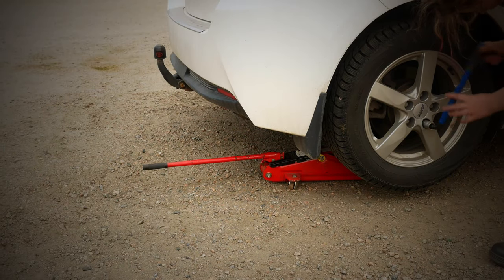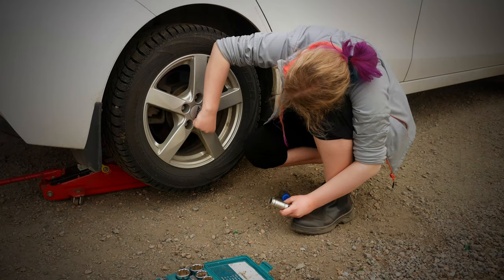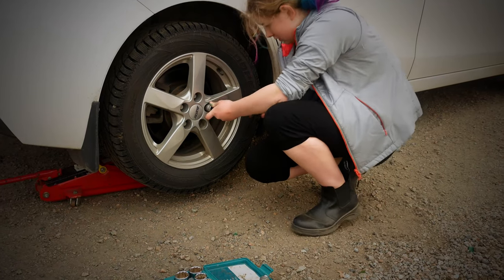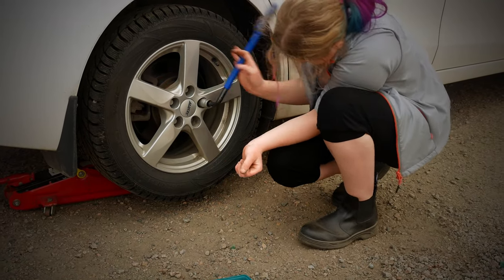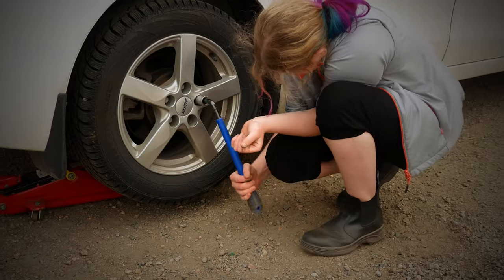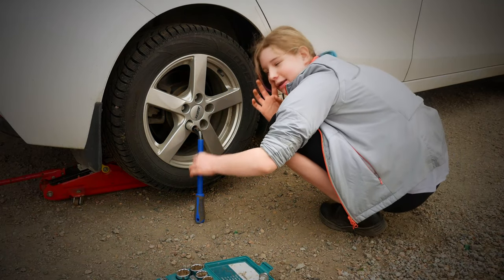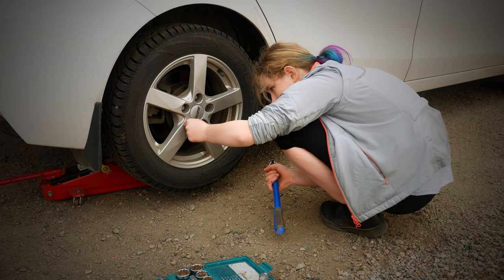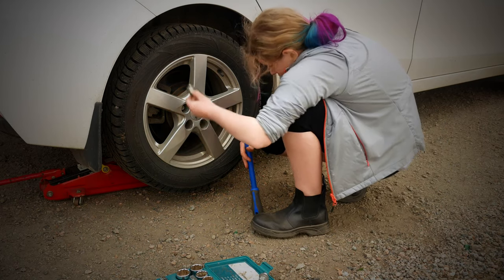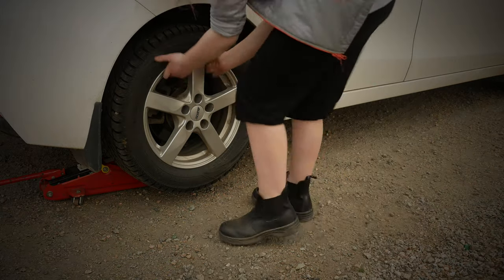Now it's just to unscrew the wheel bolts — careful not to lose them. Do not stick your nose in because then you can get the bang of the socket wrench. She puts the wheel bolts on a clean surface so that they don't get grit and dirt on them. Then it's time to remove the wheel.